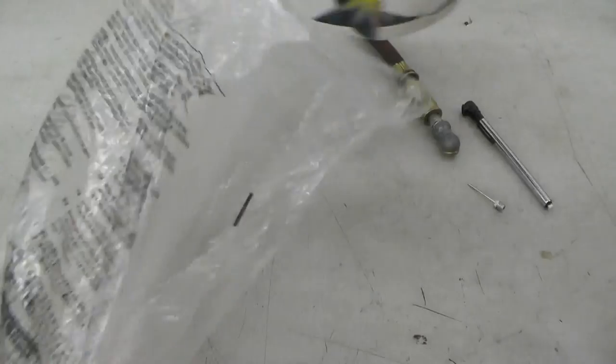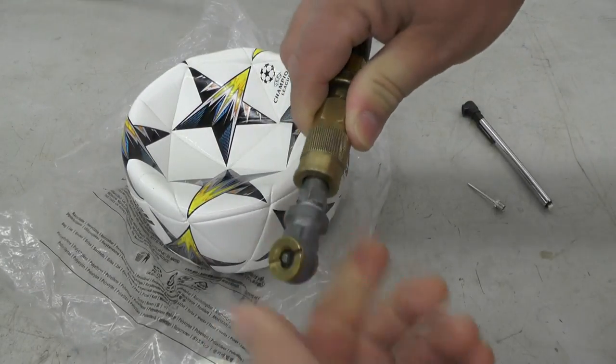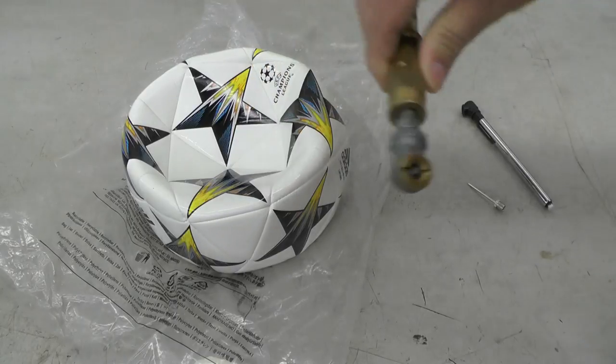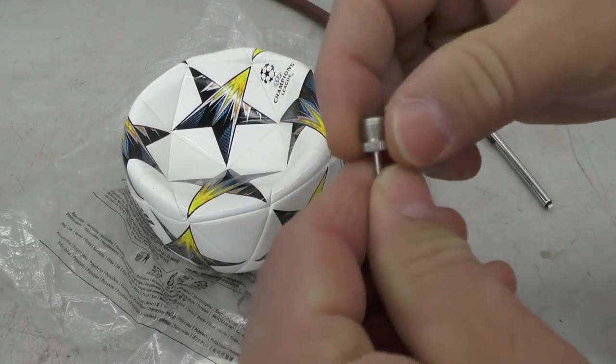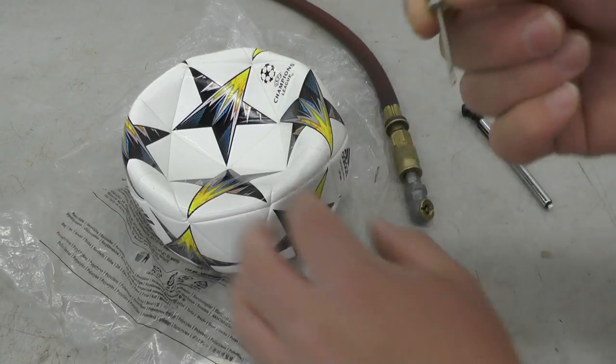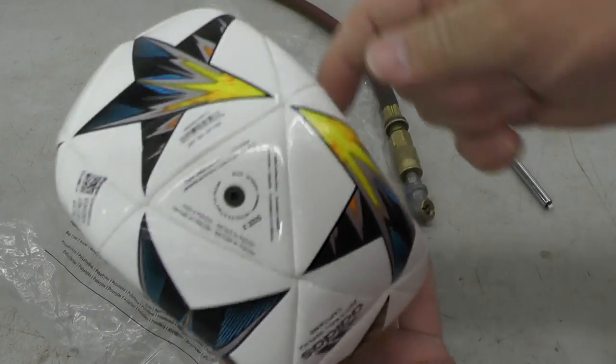We're going to be inflating it with shop air and an air nozzle, just like you'd use for a car tire, and a special air adapter that's used for soccer balls, basketballs, and footballs and the like.